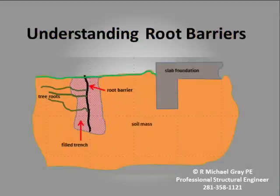Understanding root barriers: for many homes in the Houston area, root barriers should be an essential part of foundation maintenance. Used correctly, root barriers may improve foundation performance, delay or even eliminate the need for foundation repair. And when foundation repair is done, root barriers can make the repair more effective. Unfortunately, many homeowners do not know what root barriers are, how they work, or what they do. This video provides basic information about root barriers — what they are, what they do, how they work, and why they should be an essential part of foundation maintenance for many Houston area homes.